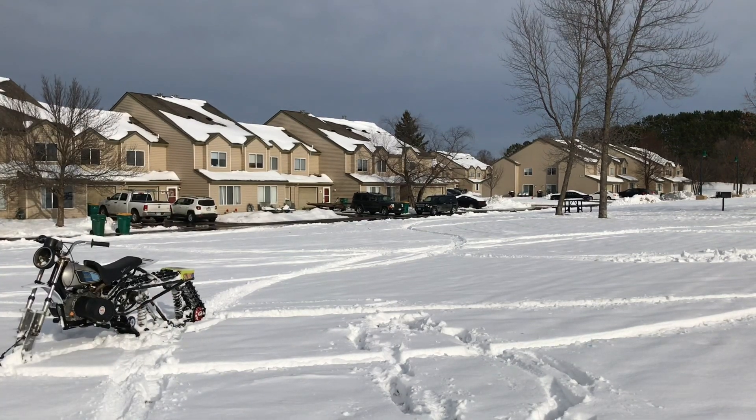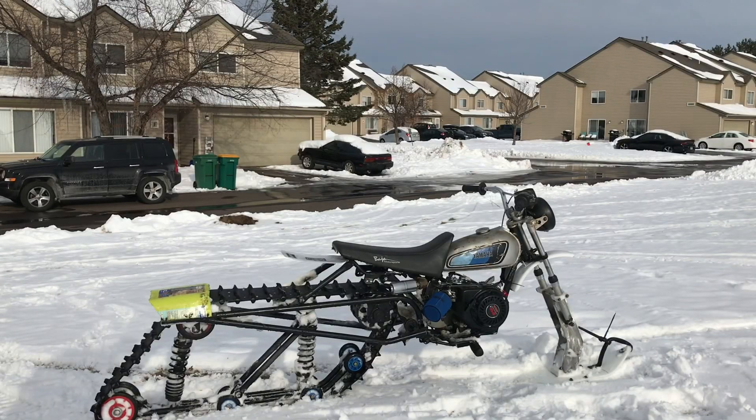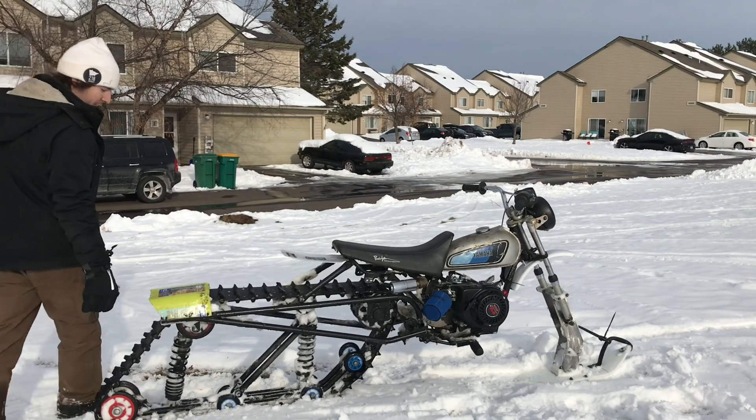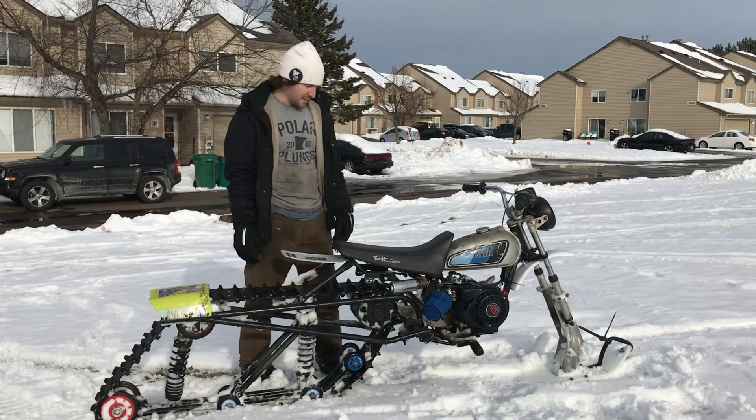I hope I caught that. Alright, well there you have it. That's kind of the end of it there.